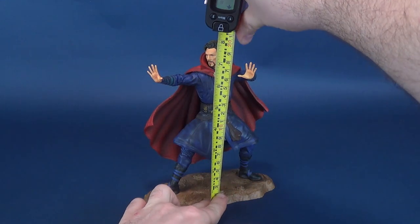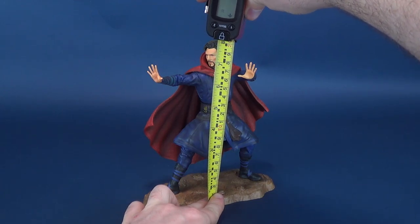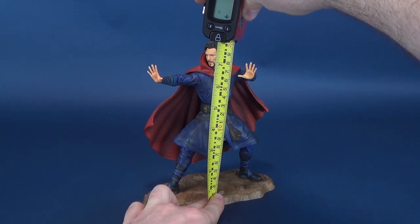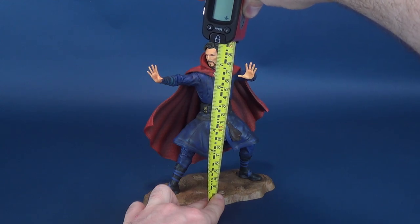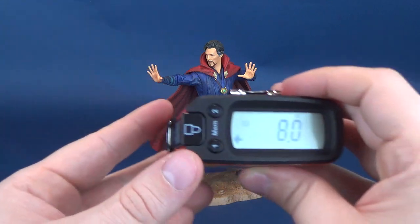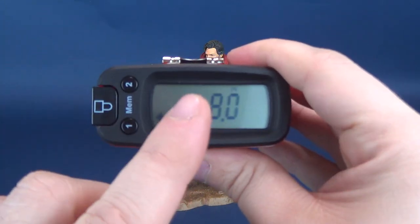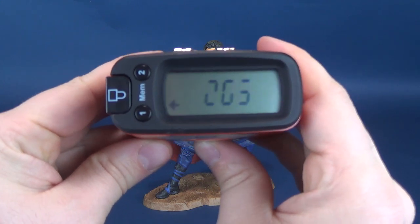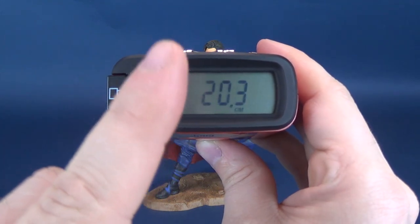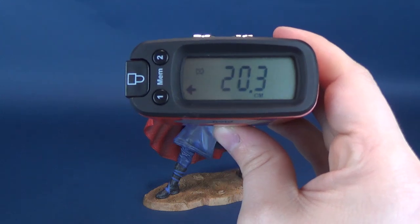Just before getting this review underway, let's figure out how tall Doctor Strange is. Putting tape right to the very top of his head — the new Artifacts release of Doctor Stephen Strange stands at 8 inches in height, which in centimeters works out to be 20.3 centimeters tall.